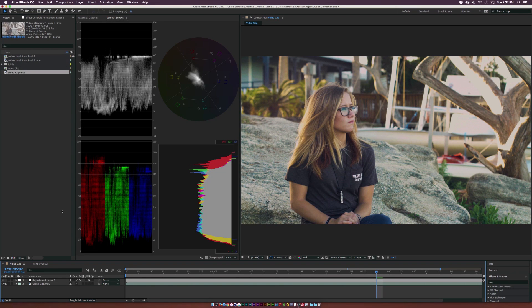Hey, how's everyone doing today? This is Josh Noel with PremiumBeat, and in this video we're going to talk about color correcting our video with the new Lumetri scopes inside of After Effects.